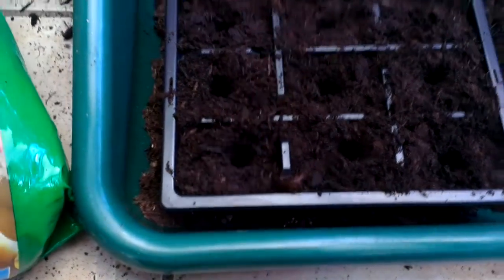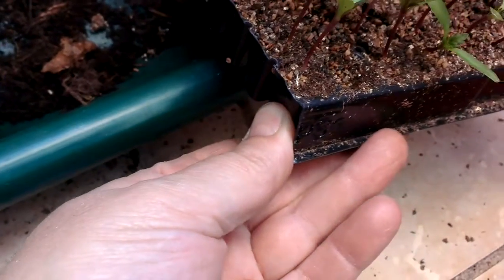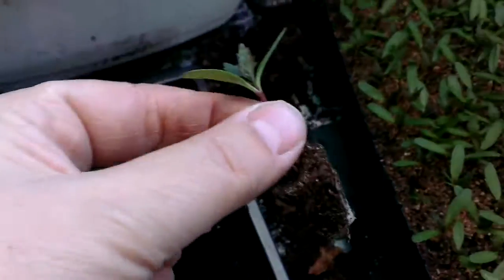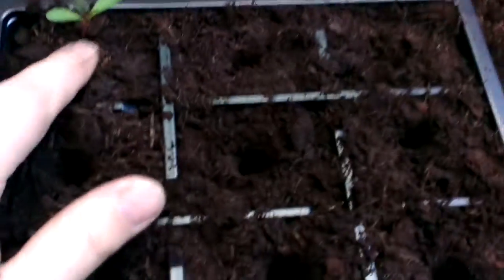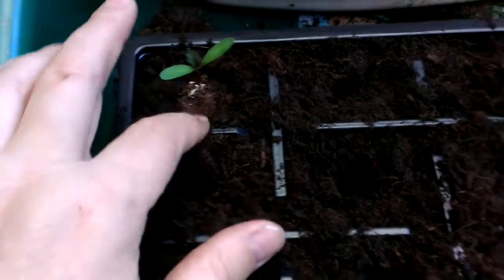Over here is my tray of little French marigolds, orange. What I do is I just pinch the little cell — just pinch it — and basically just pull the plant out, then I drop it into the hole and lightly press it down.